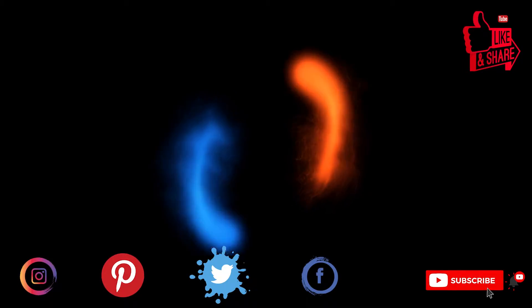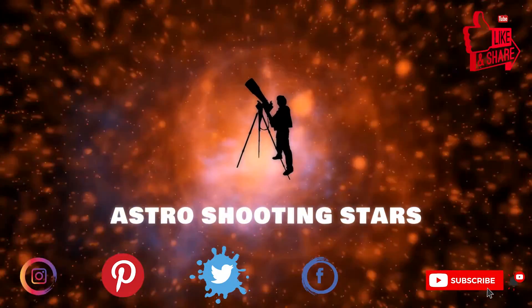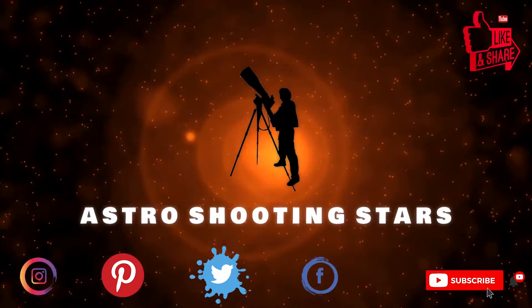If you are new to my channel and not yet subscribed, please hit that subscribe button and click the bell notification icon so that you get notifications for all my new videos.